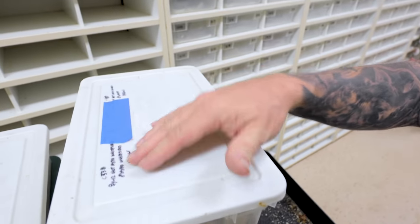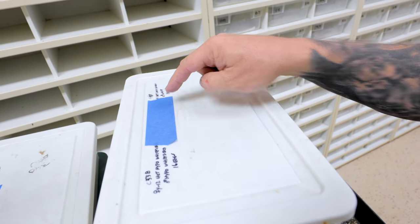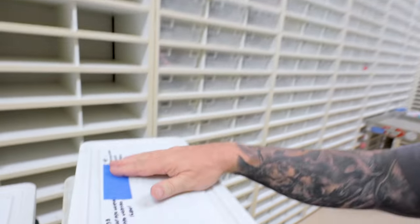For those wondering why I put tape on the egg boxes — it's just to write on. I used to write with a dry erase marker or Sharpie directly on the box, but I quickly ran out of room and it got confusing going from year to year. About five or six years ago I started putting tape on them, writing on the tape, and at the end of the year I just rip it off and replace it. Just a little hack if you're breeding snakes.